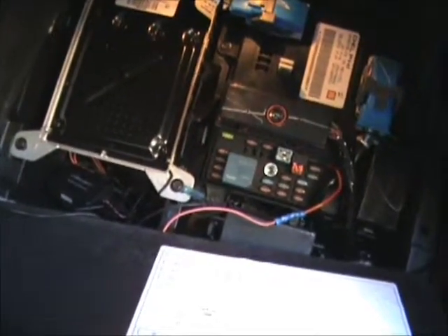And that's it. Close it all up, it's calibrated, and we're good to go. The whole thing took about an hour from start to finish.